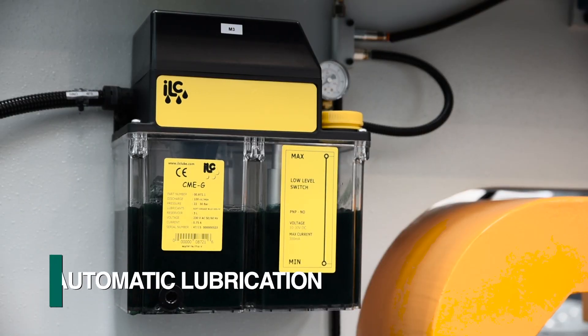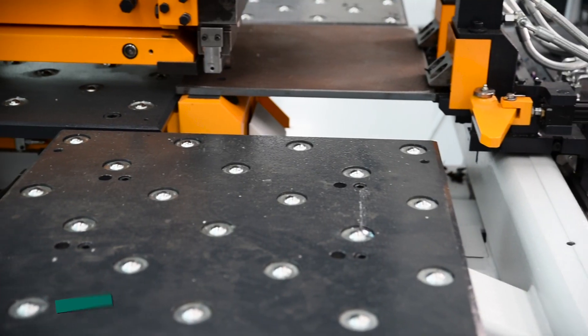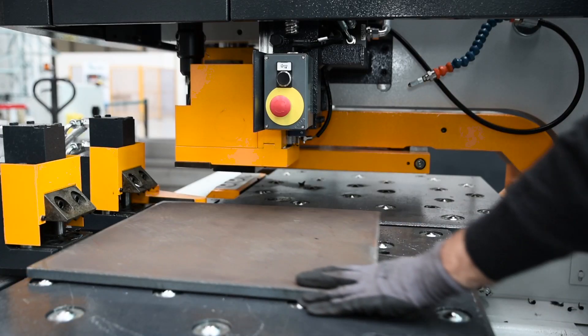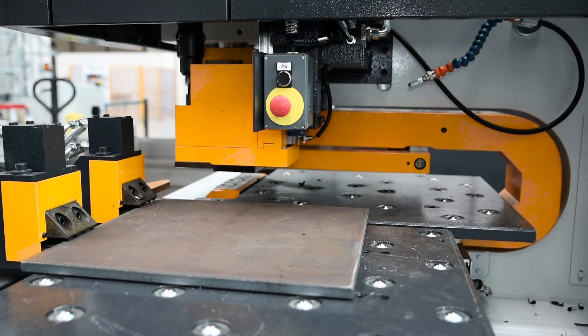A centralized lubrication system automatically addresses the needs in this area. Rugged material clamps that can also process angle are furnished to provide part positioning. Once the part is positioned into the clamps, the X-axis zero stop retracts automatically.